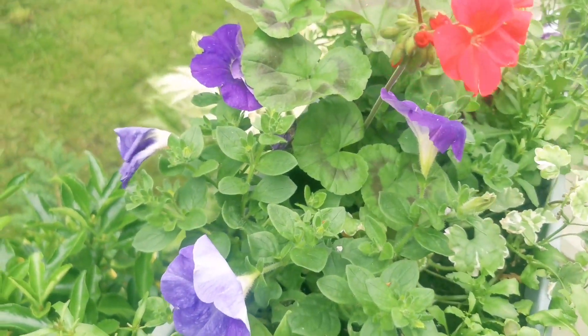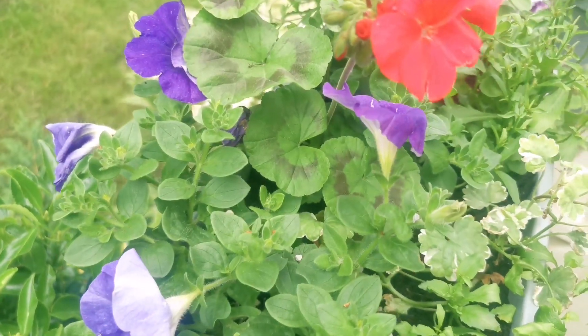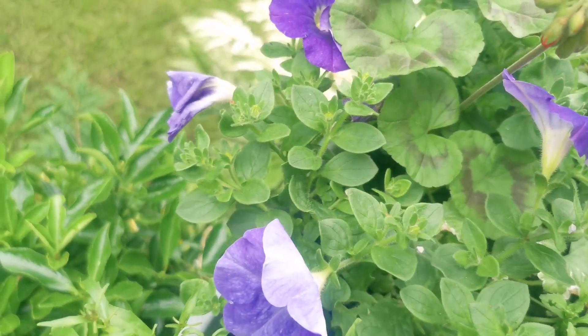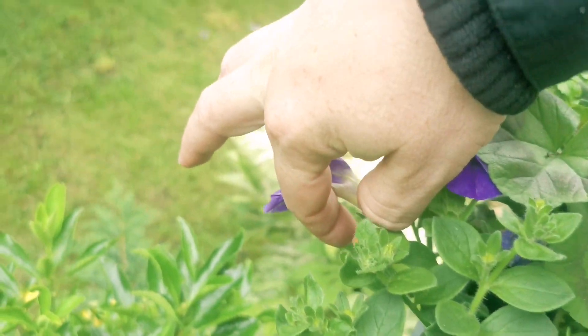Always feed your summer planters. Whether it's a pot, a window box, or a hanging basket, tomato food is absolutely amazing. You get all your plant foods, but tomato food you just can't go wrong with, and that'll do great for your planters as well.